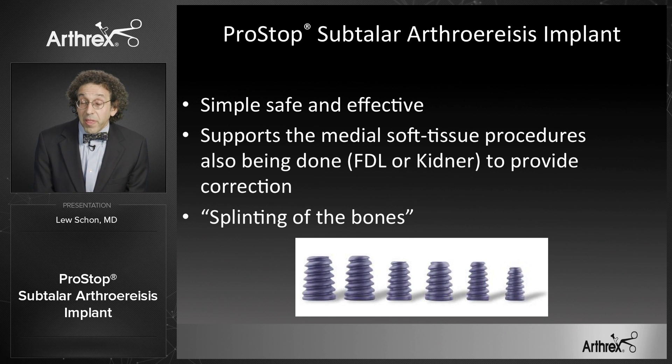It's important to note that there is no weight limit to use of the PROSTOP implant. The biggest consideration with a heavier patient is the degree of the deformity, not their weight.